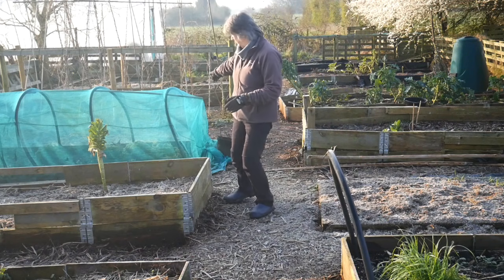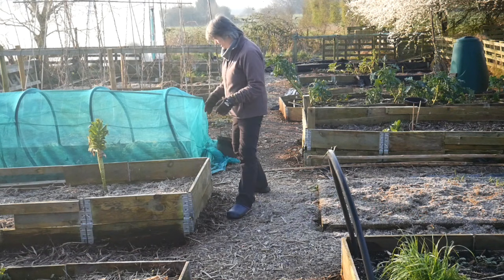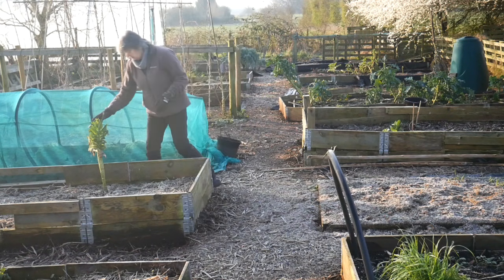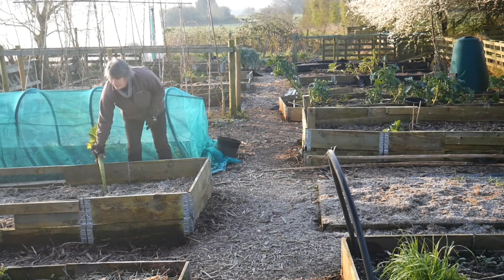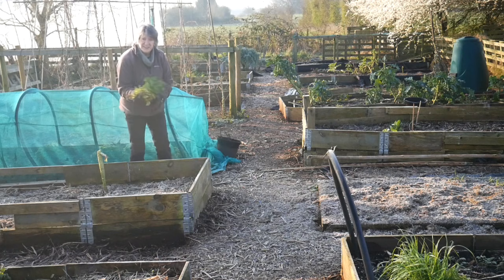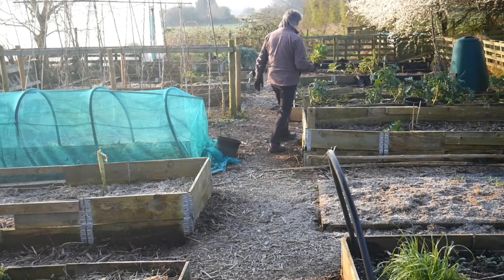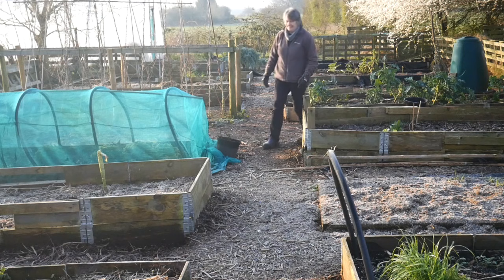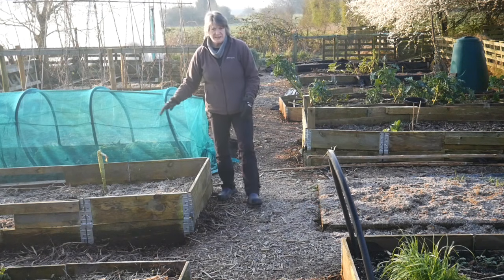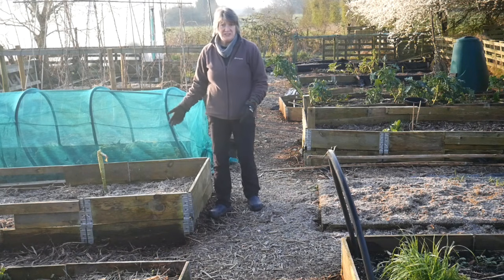This bed was covered with netting last year and had cabbages growing in it - these are near the very last of them. In fact I could give these to the ducks; they'd really appreciate that. Let's give them to the ducks. So this bed is now just covered in duck bedding and waiting for me to use it this year.